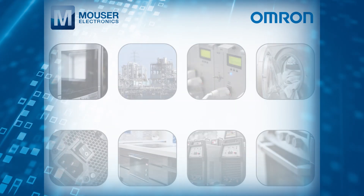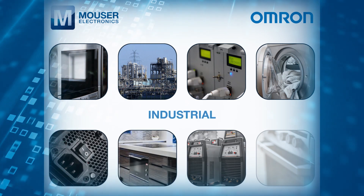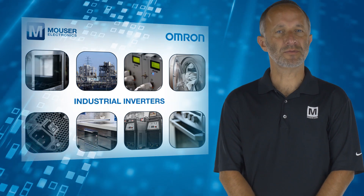Typical applications include home appliances, cooking tops, microwave ovens, industrial equipment, HVAC, uninterruptible power supplies, and industrial inverters.